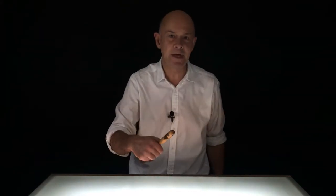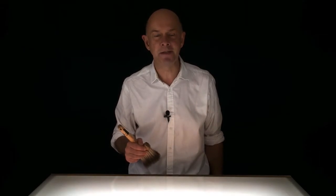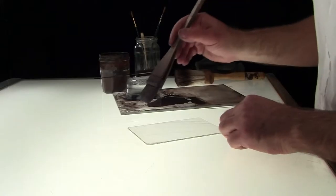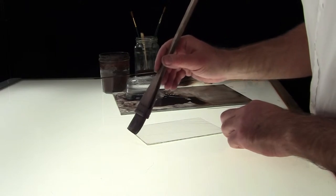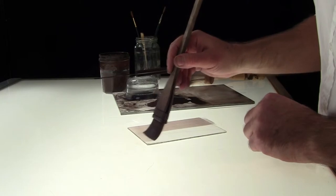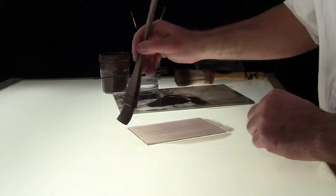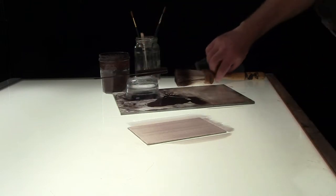I'm going to put that through again for you to see and take it back to the point where the undercoat goes down again — this time from a different angle. Here we go. And there's the undercoat going down. Same piece of glass, just a different angle.